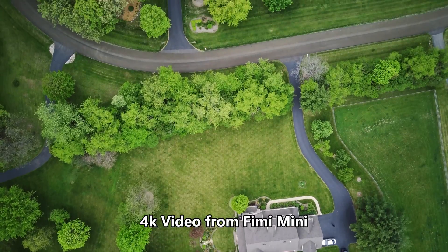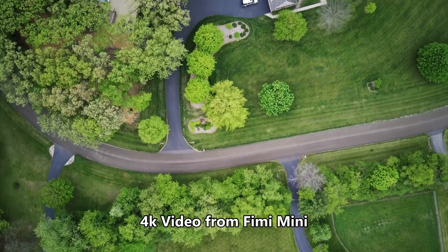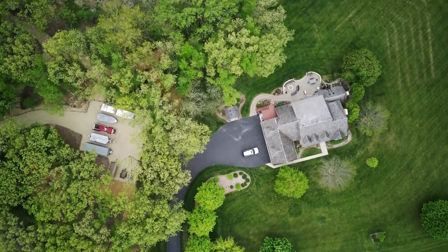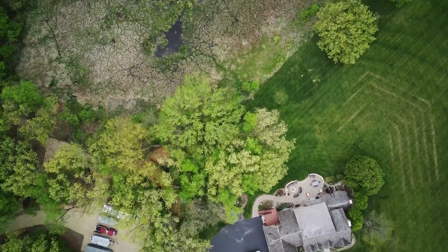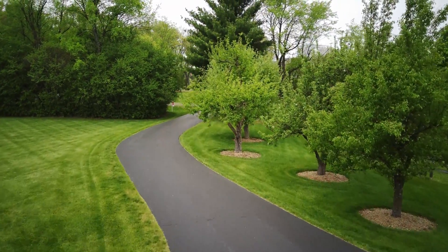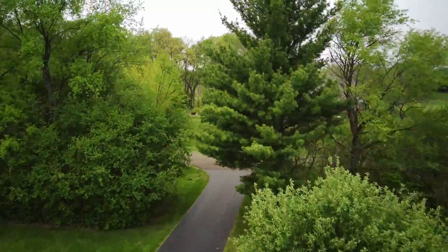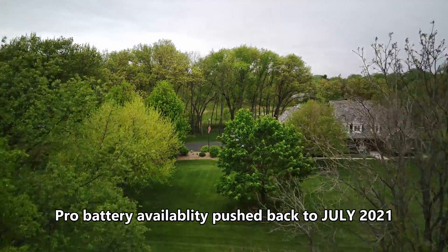The big advantage of a mini drone like this is if it's under 250 grams, you don't have to register with the FAA — you save five bucks and it's not subject to Remote ID when that law comes into effect. However, this drone shipped with the standard battery, which puts it at 260 grams, so you will have to register it. You can get the pro battery to bring the weight under 250 grams, and that's what I suggest you do.